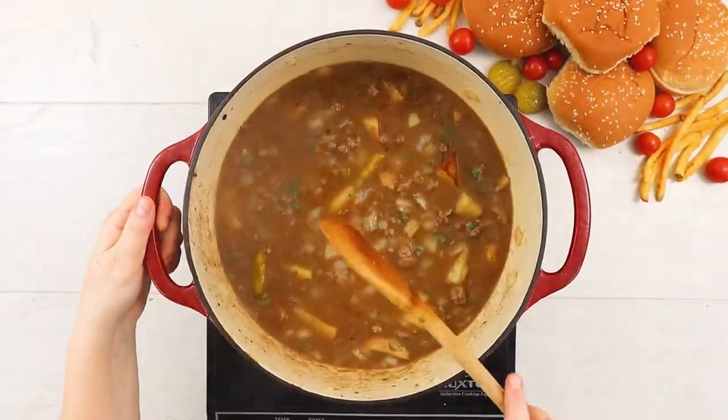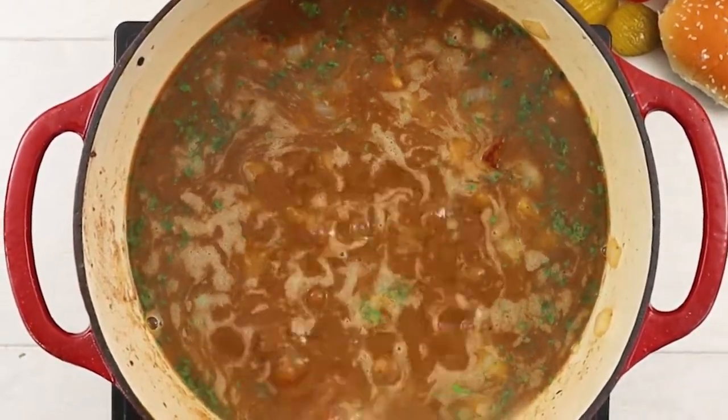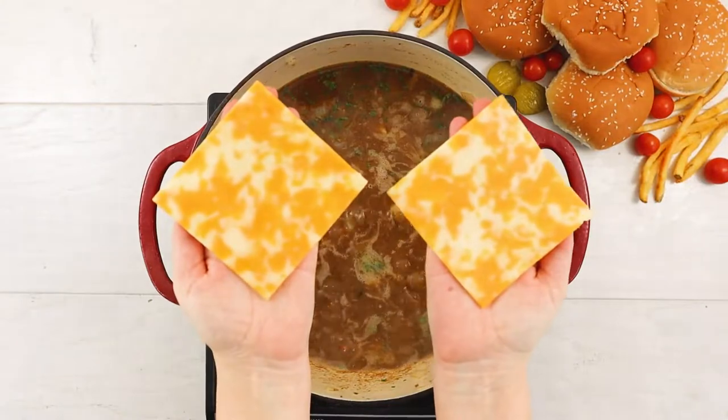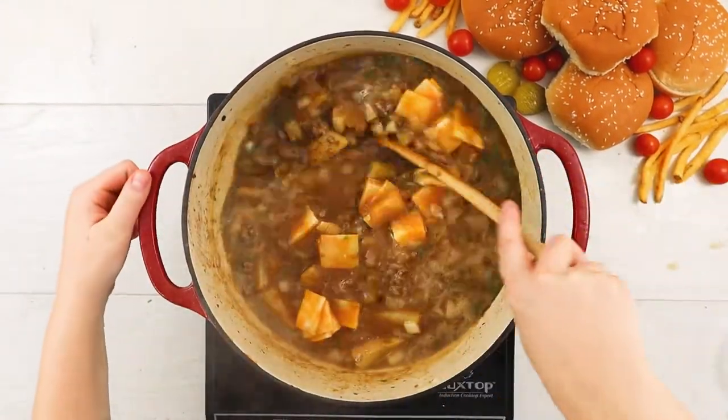We'll then bring the soup to a rolling boil and simmer for about 10 minutes before tossing in our chopped slices of cheese. I used a Colby Jack cheese, but you can also use classic American cheese and get the same results.